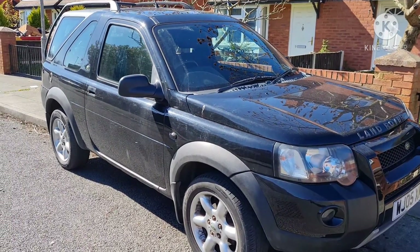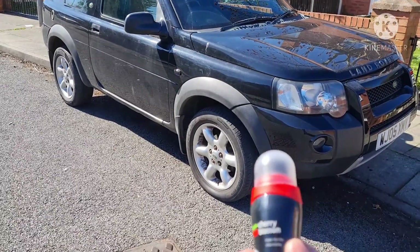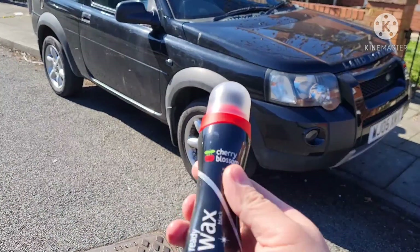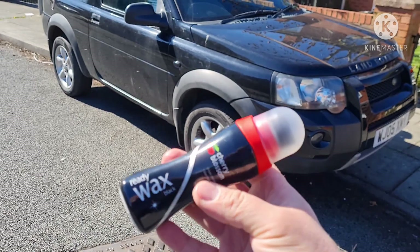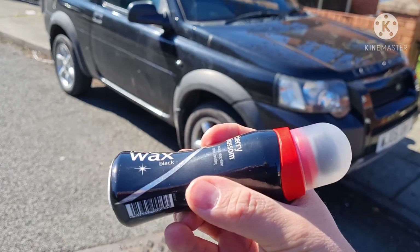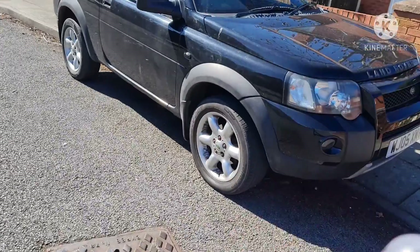I've just seen a few tips on a few forums online. And I'm trying this stuff here — Cherry Blossom. This stuff here is for black. And technically it's actually shoe polish.